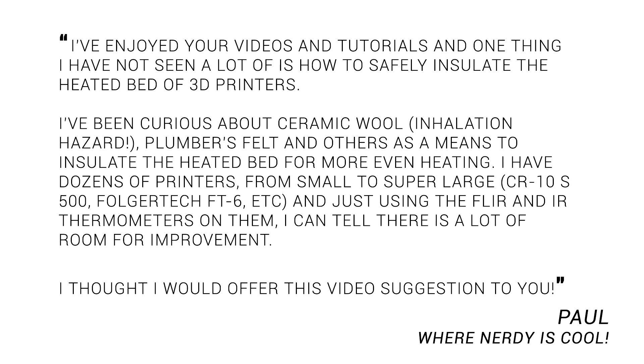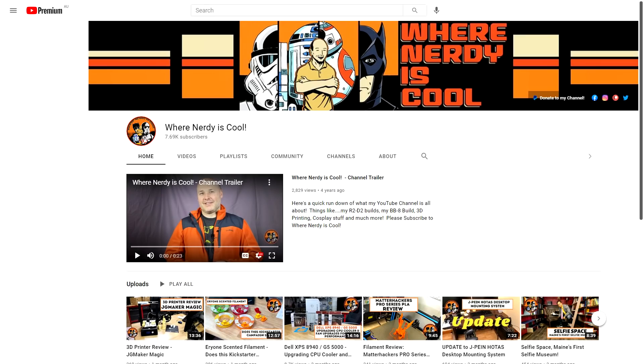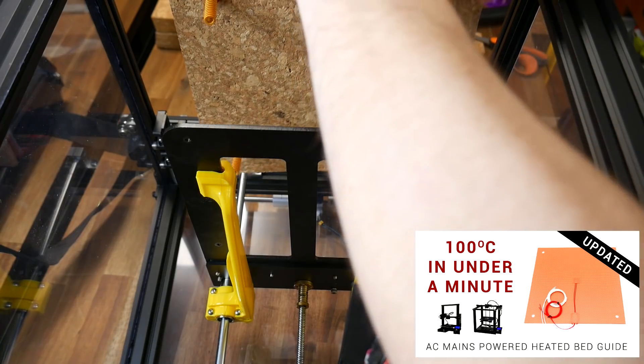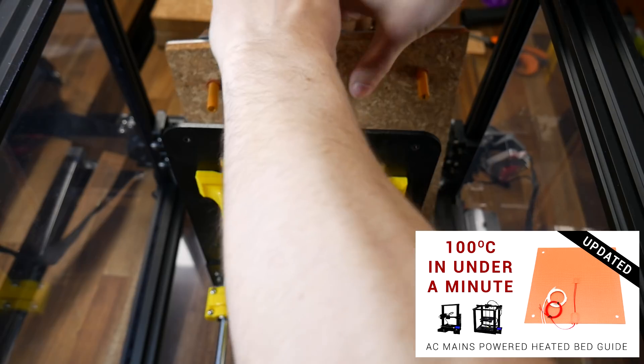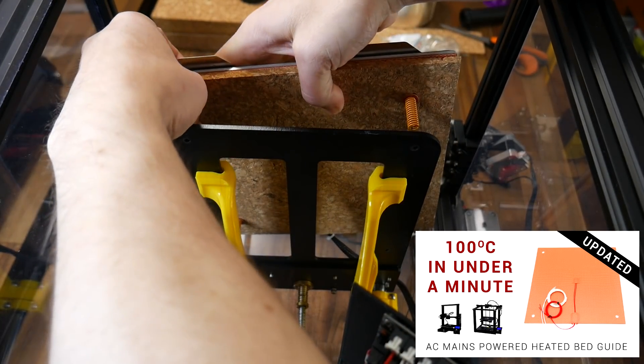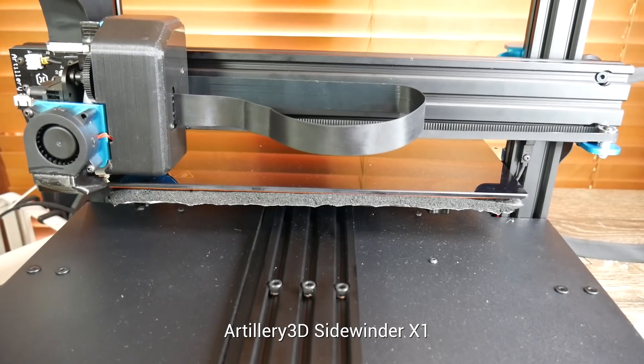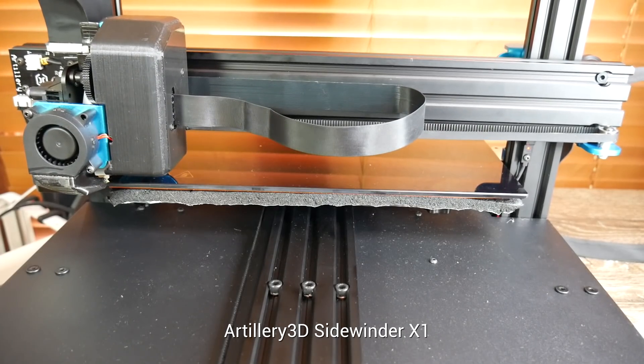This video started life as a request from Paul, who runs the YouTube channel Where Nerdy Is Cool — link below in the description. He had been experimenting with various materials to insulate the underside of the heated bed and suggested I might like to conduct my own testing. Insulating the underside of a heated bed is not a new idea in 3D printing — it's something I've done before as part of other videos, and some 3D printers even come with insulation from the factory. What I've never done before is a proper before-and-after test, which you're going to see today.